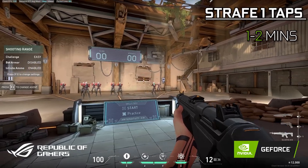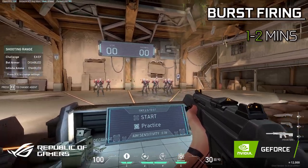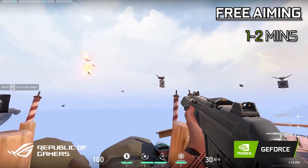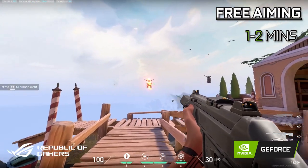Once you are comfortable with counter-strafing, start burst firing. After you feel warmed up with burst firing, now it's time to add some vertical aiming into the warm-up routine.